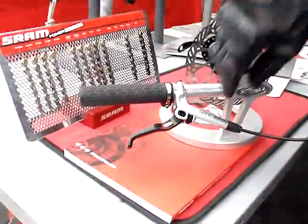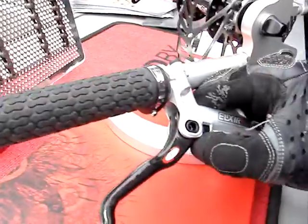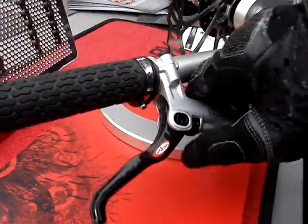You'll see that we have an on-the-fly reach adjust now. Just reach down here, spin the knob, change your reach.